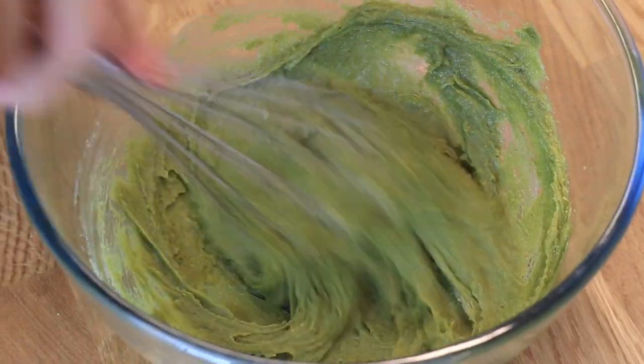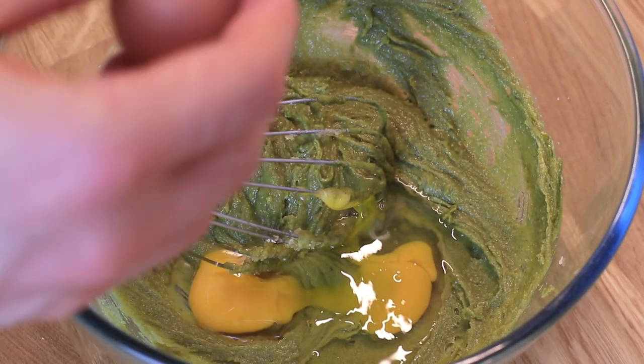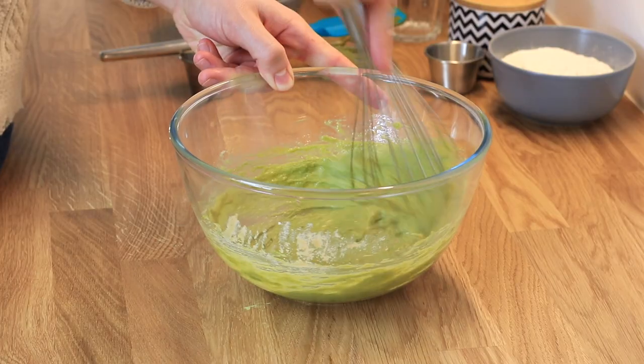Everything looks green and fabulous! It is now time to add two large eggs. As you can see, the consistency will now look more like guacamole than regular brownie batter, but that's okay — it's delicious. Then we'll add the dry ingredients.